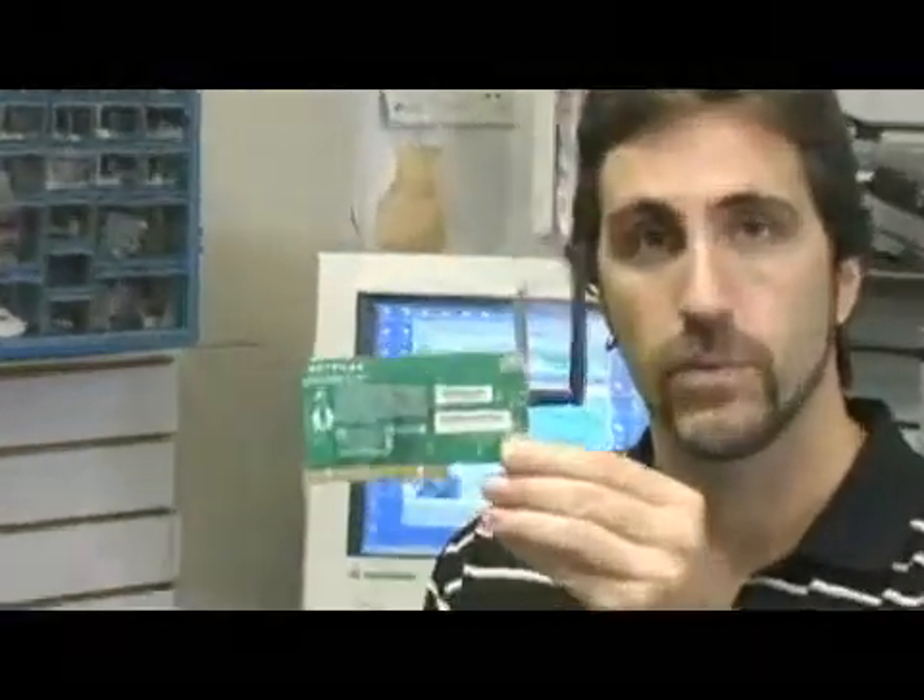What you need on your individual computers: if you have a desktop computer, you need a wireless card such as this one here, which plugs into your motherboard. This will send and receive the signal through the wireless router.